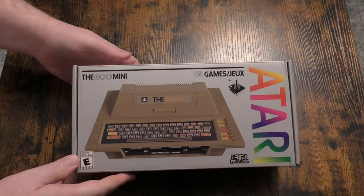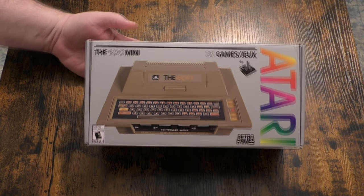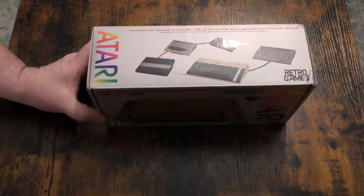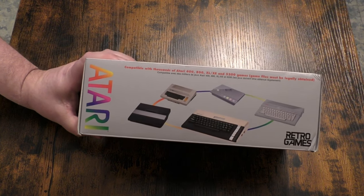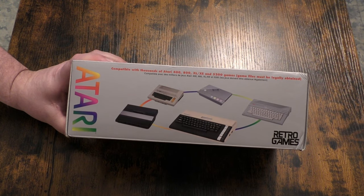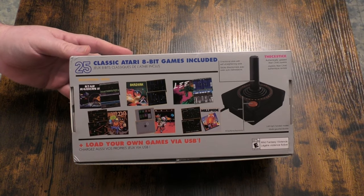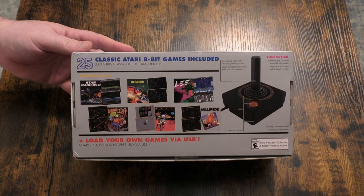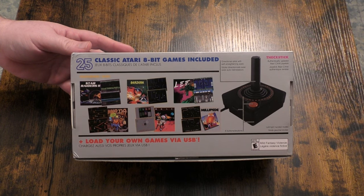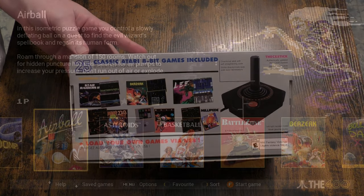This device requires at least a 5 volt 1 amp power brick that does not come with it. The 400 mini name is also a touch misleading because it actually runs software compatible with the Atari 800 as well as the XL and XE lines. It even runs games from the Atari 5200 console. I was shocked at how many games were released for this line of computers — I was thinking a few hundred and it was many times more than that. That gives us a lot to test here, so let's get to it.